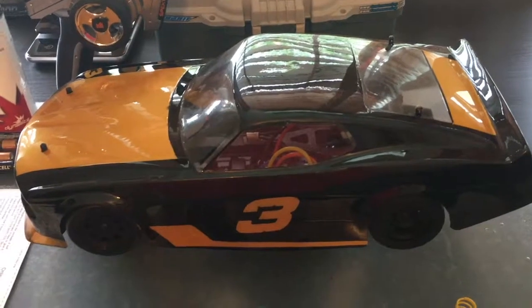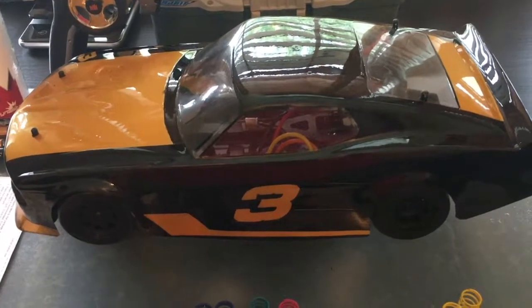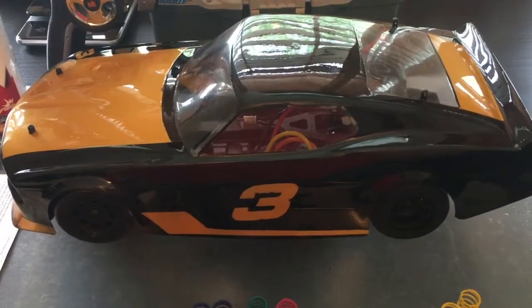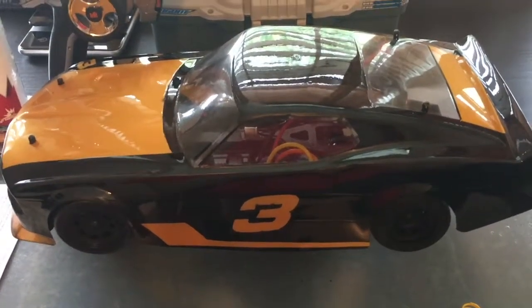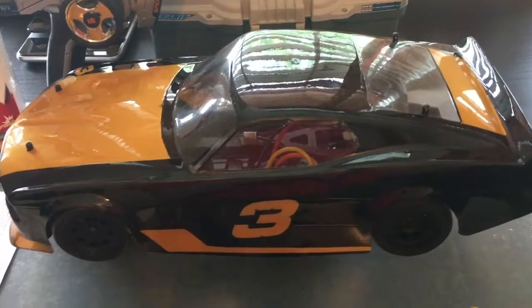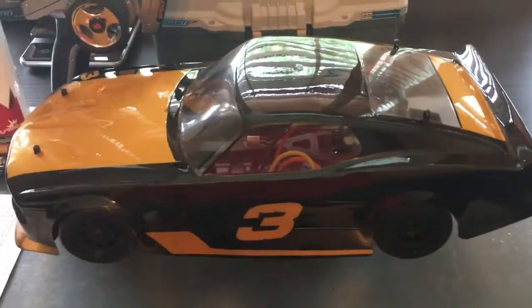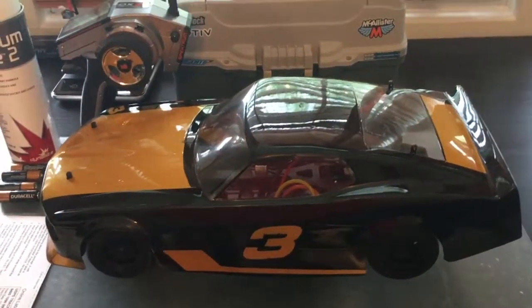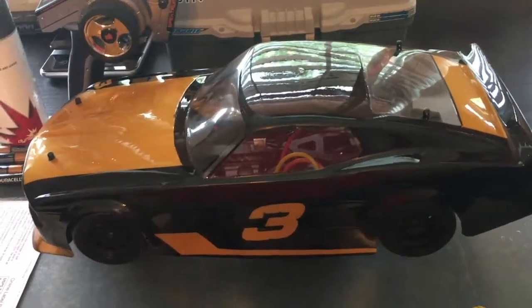Welcome back to the channel, I'm Nitro Nick. I've been talking about making a video about my car and what I put into it, so I figured I might as well make it now. First things first, obviously my body — it's a Mustang body by McAllister. It's pretty flexible, not too sturdy, but it's light and does the job. My paint job is inspired by Smokey Yunick; some of his cars in the late 60s were painted like this, and obviously, do it for Dale.